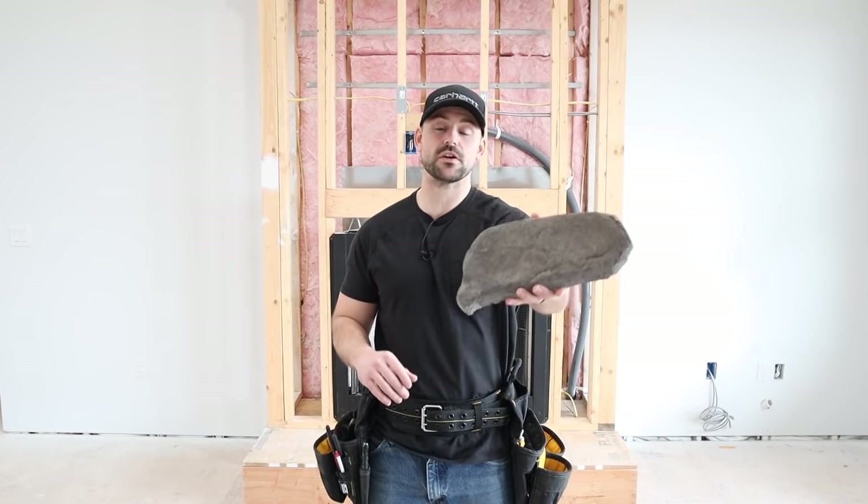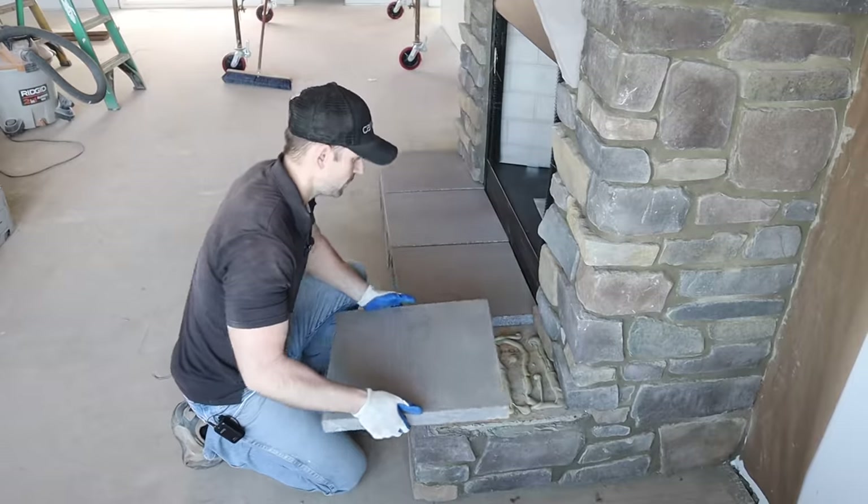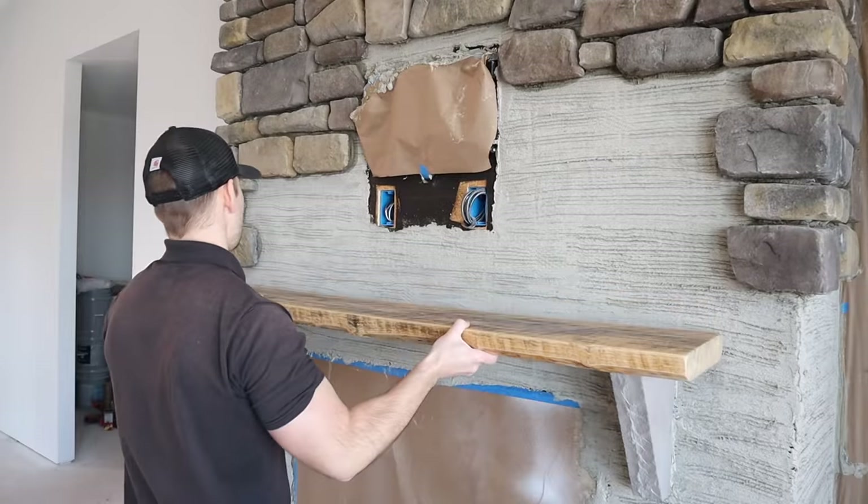In this video I'm going to show you how to build a stone veneer fireplace start to finish, step by step. We're going to be going over how to frame the fireplace, how to do the scratch coat, how to apply the stone veneer, how to do the hearth, the mantle, the whole nine yards.